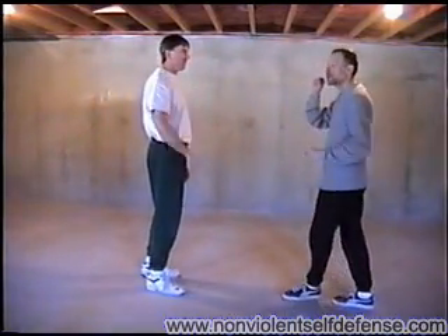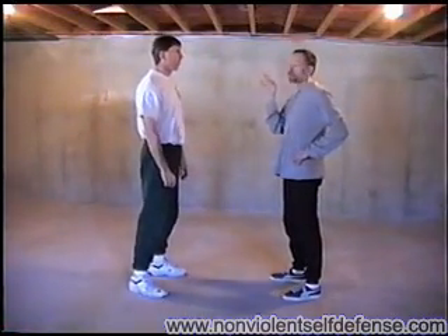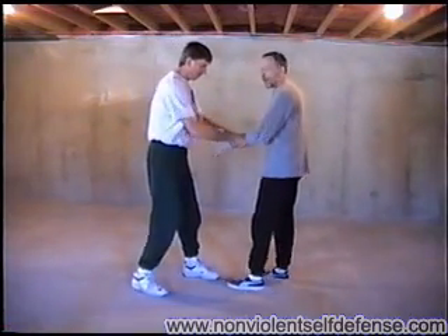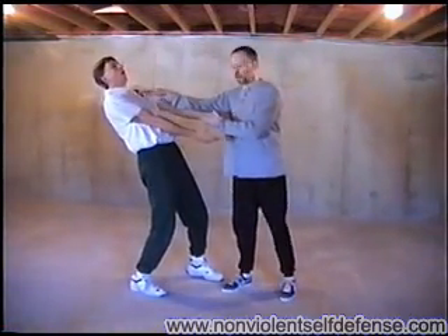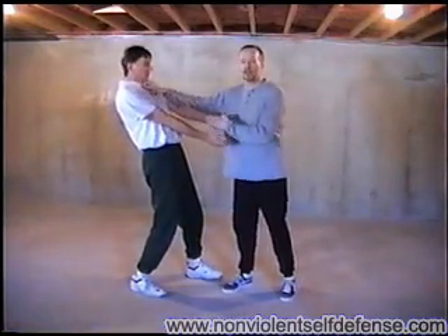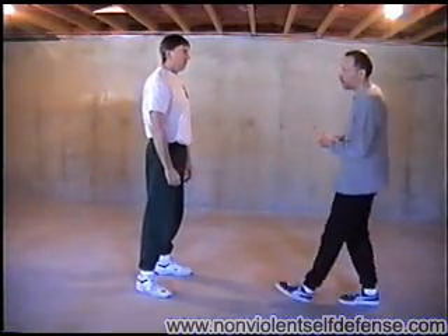They also work to deflect a person's attention. Somebody is locked on your hands — both hands — and this will immediately get their attention, divert the force, and off you go. So those are the control points.